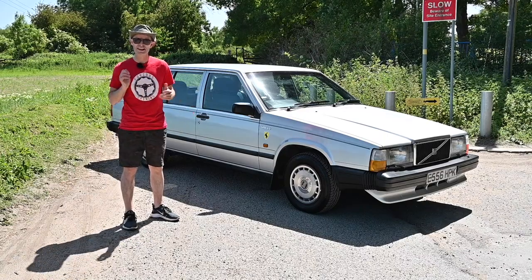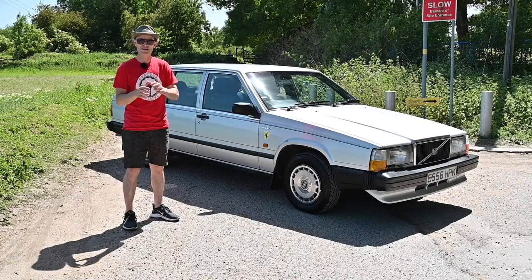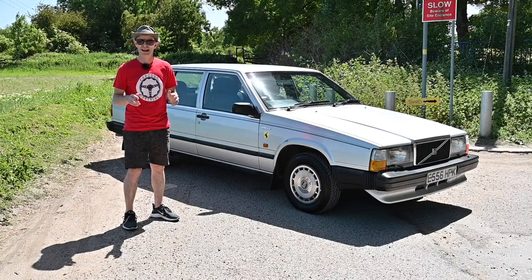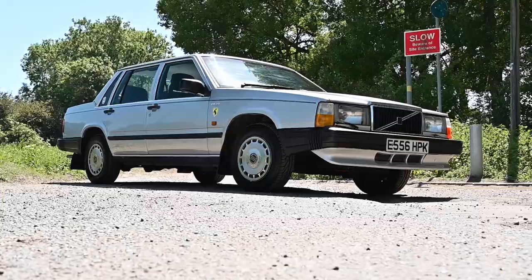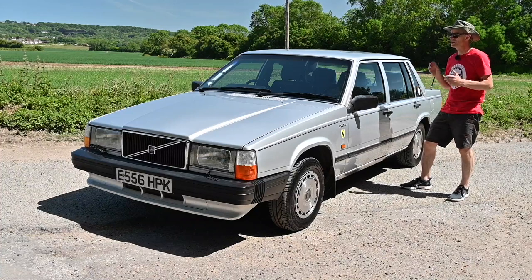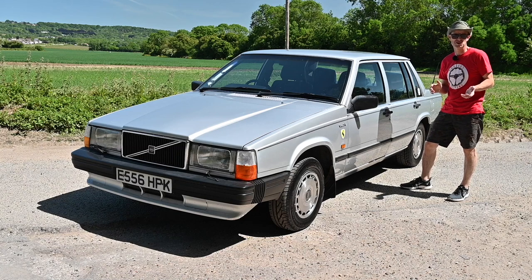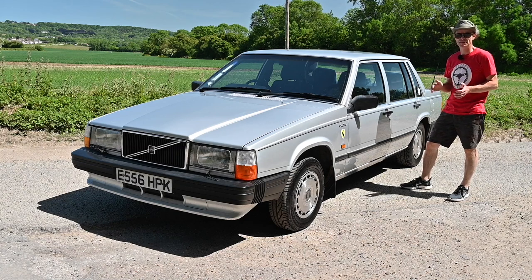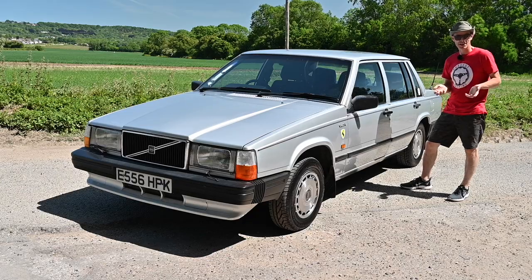This is a 740, and initially the four in 40 and the six in 60 stood for the number of cylinders, but over time that line became very blurred and the four and six just came to mean a trim level — the fours were poverty spec and the sixes were the big fancy ones. This shape is now something of an icon, an unmistakable piece of styling designed by Jan Wilsgaard, who was Volvo's designer for around 50 years. All of the boxy shapes came from his pen.